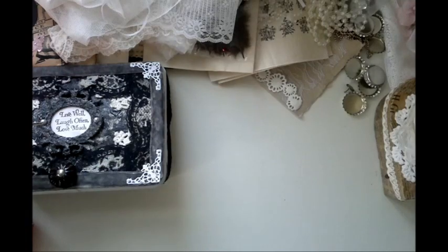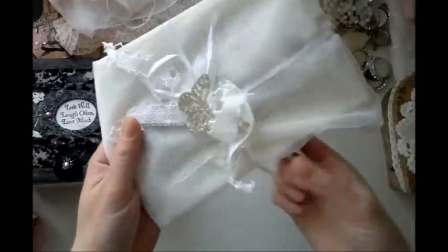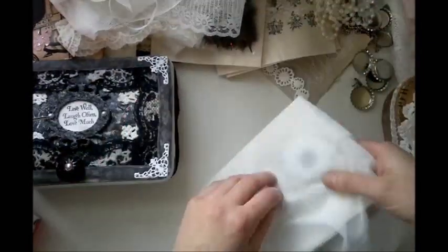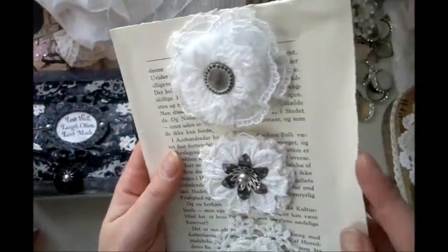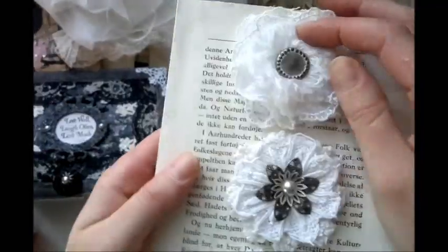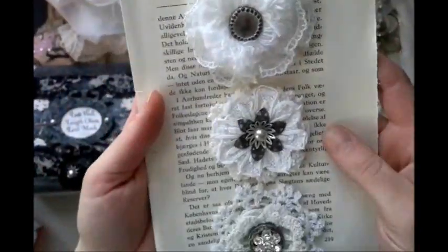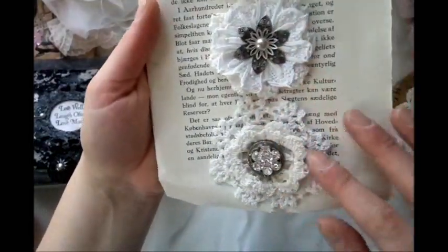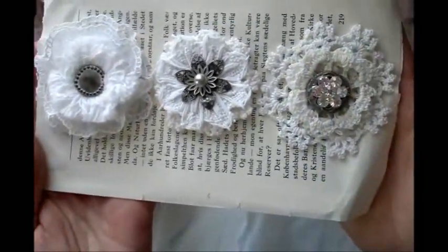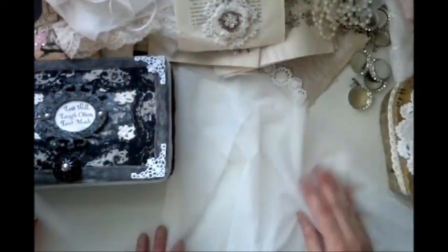Wonderful. Look at this — she's wrapped everything so beautifully. Thank you so much for taking the time to do this. I really appreciate it. Oh wow, look at this — it's flowers. Thank you. These are really gorgeous. Love these. Thank you so much. I've got handmade flowers from her. These are awesome. Thank you. Oh, these are really beautiful. Love these. Oh, I'm dying — this is really, really beautiful. Thank you so much.